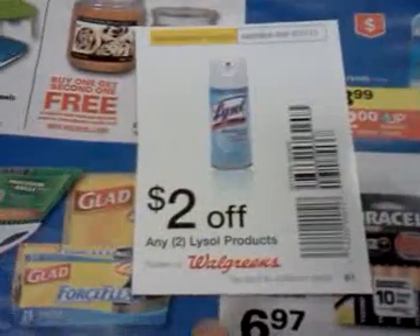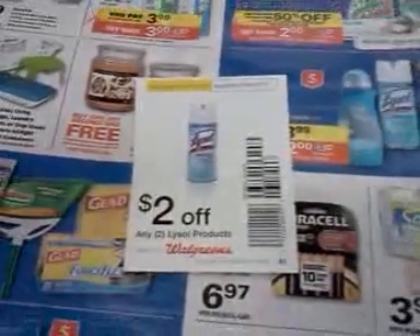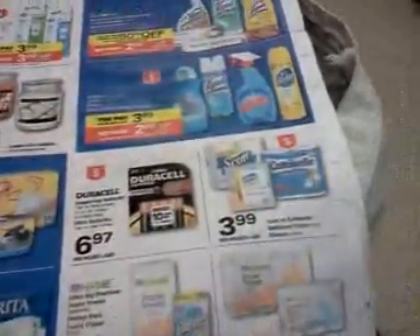I'm using these $2-off-two coupons from the Walgreens Cold and Flu book. If you don't have those, a couple of weeks ago there were $0.50-off coupons on all the Lysol products in one of the inserts.